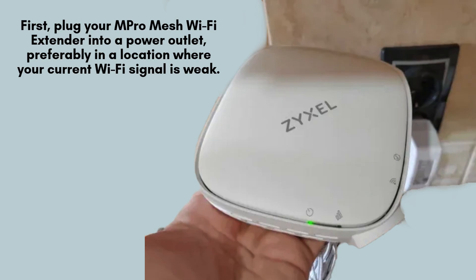Begin by plugging your M-Pro Mesh Wi-Fi extender into a power outlet. Choose a spot where the Wi-Fi signal is weak but still within your router's range for optimal performance. Once connected, allow the extender to power up and wait for the power light to illuminate, indicating it's ready for setup.